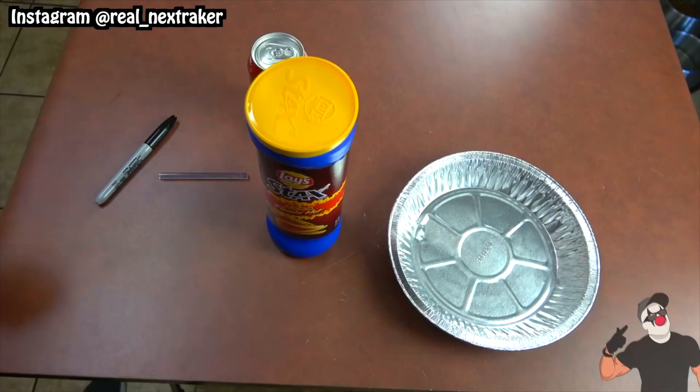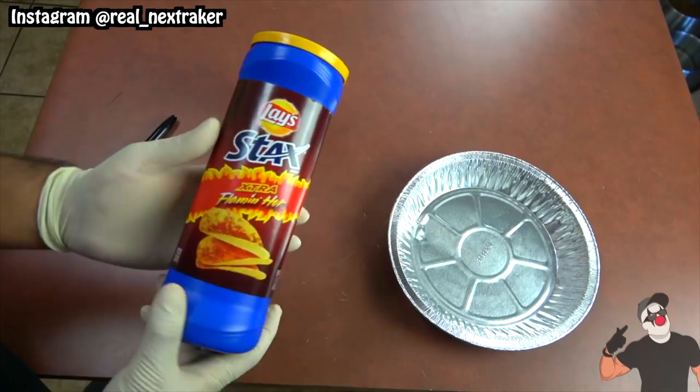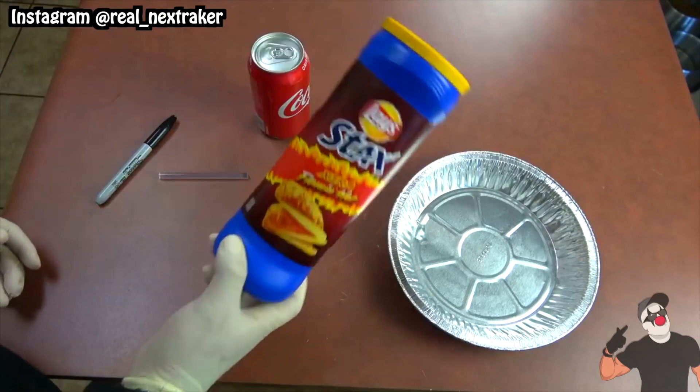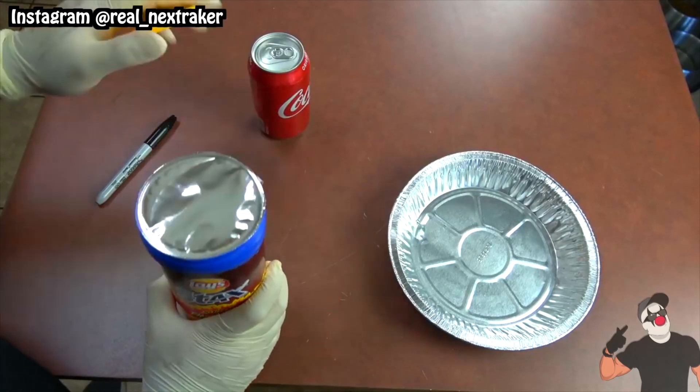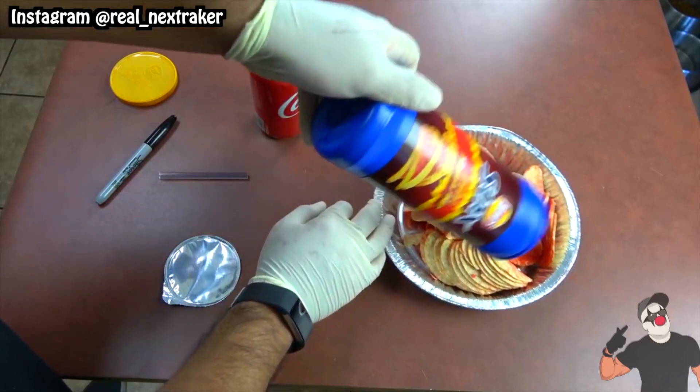This next hack is my favorite of the bunch as it will make things much more convenient when you're eating chips and trying to enjoy a soda at the same time. Here I have a can of Lay's Stacks which come in a tall container, so I'm gonna open it and dump out all the chips into another container. Now that the can is empty, I can modify it.